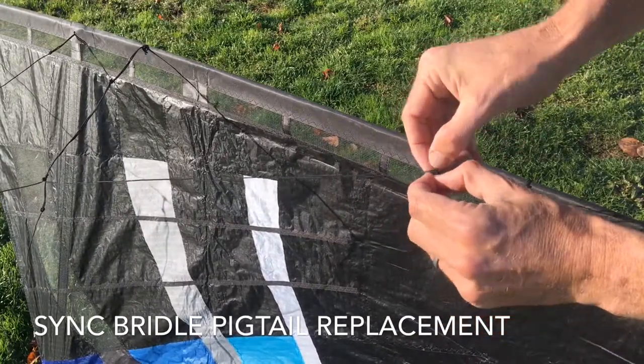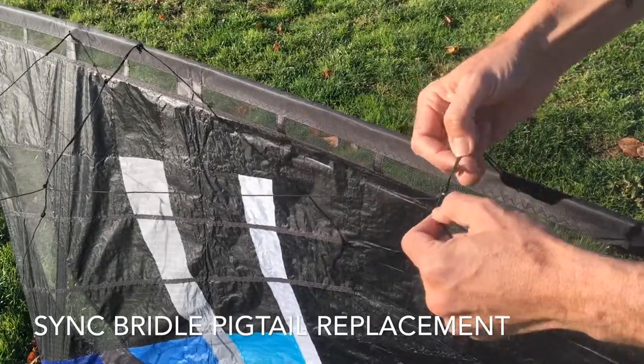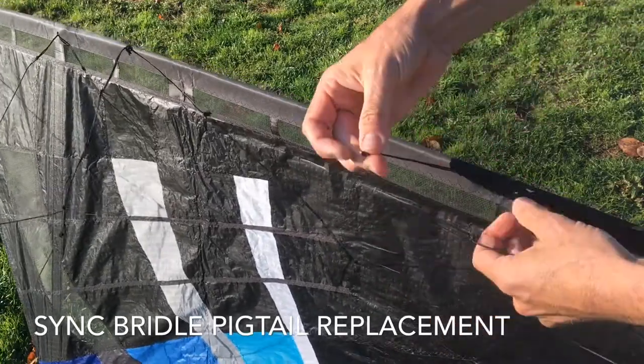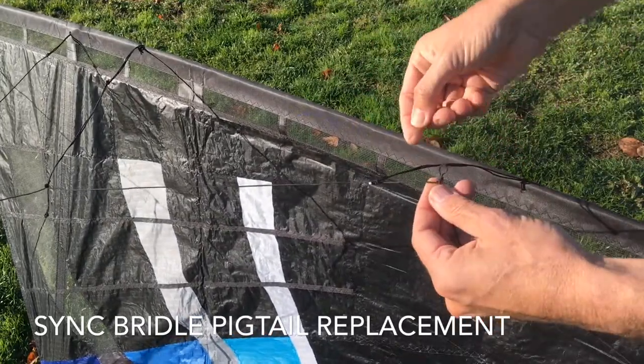It's a very small loop, so normally you could just open the larks head, but in this case, again for removal, we just need to fish that through. What you're left with is the longest pigtail of the set of three and that small loop there.